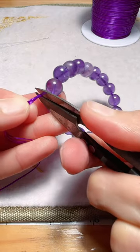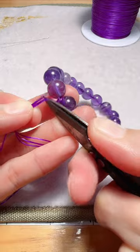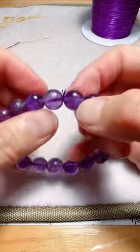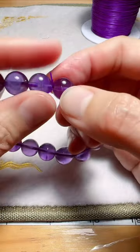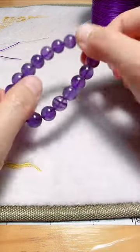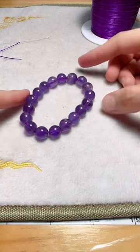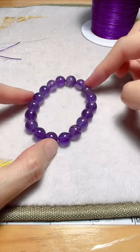Cut the cord but don't cut it all the way — leave a little bit like this. Then tie the knot in the hole. And it's done. This way you don't need to use glue — a bracelet that looks complete without seeing the knot.